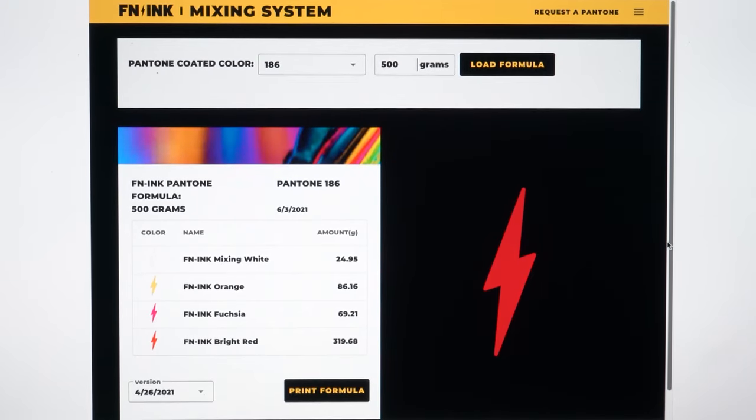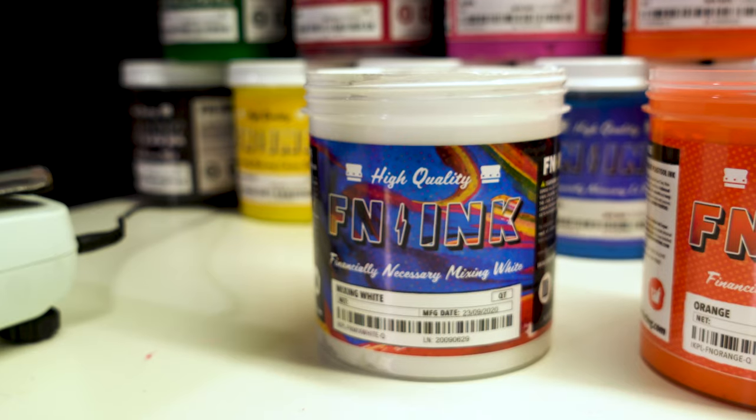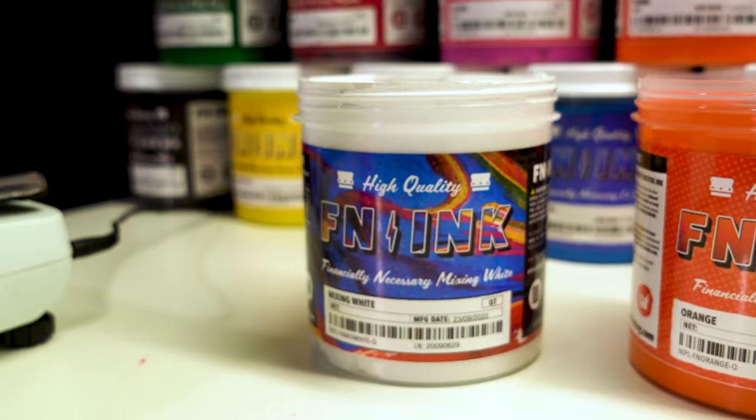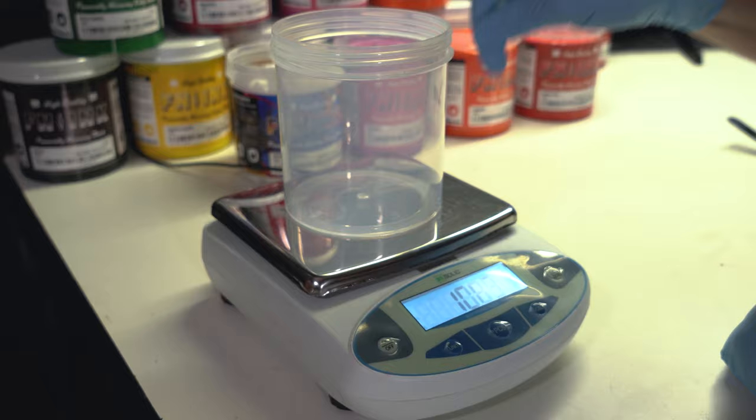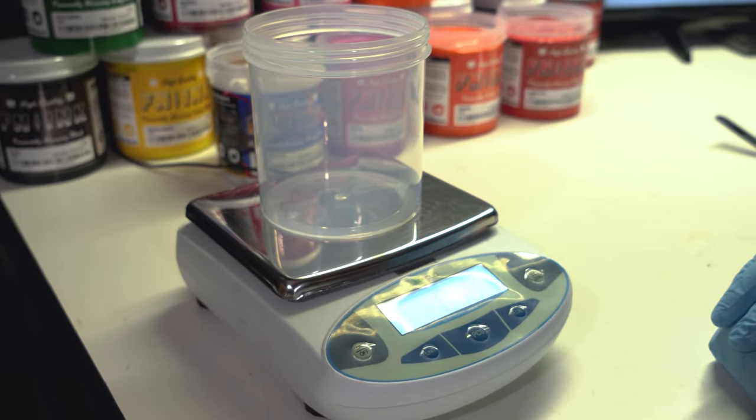As you can see, the FN Lightning Bolt references the color you'll be mixing up — it will change to whichever color you choose. For this we will need four colors. As the FN mixing system shows, we'll need bright red, fuchsia, orange, and mixing white. We'll also need a mixing container, a spatula, and a scale. Place the container on the scale and zero it out before we start measuring the inks.